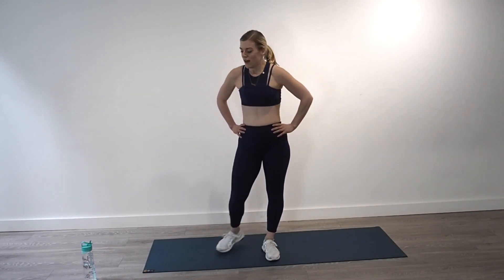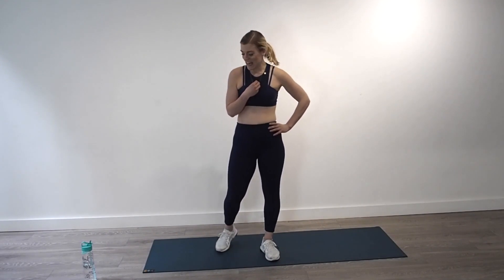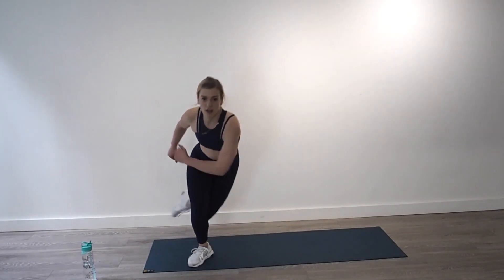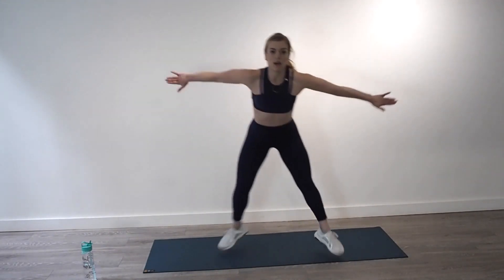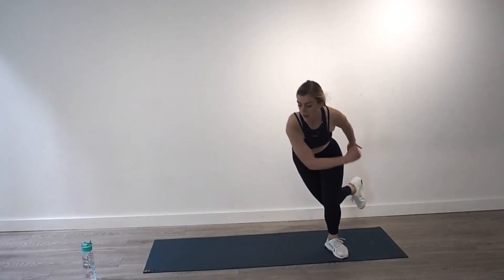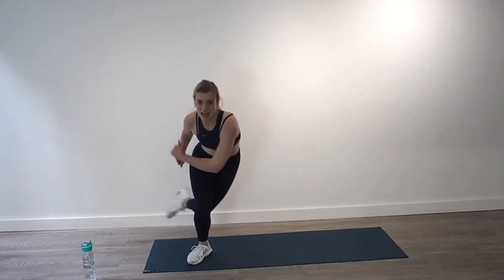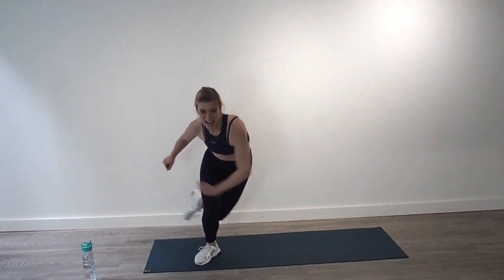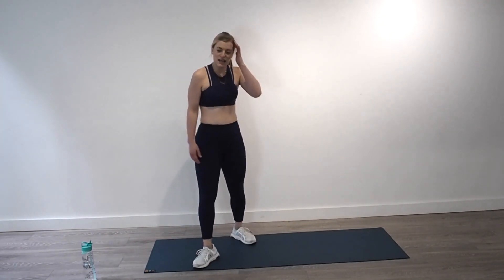One more exercise in this circuit before you get a drink and a rest. Ice skating — let's go! Change, use these arms, biggest stride you can, one end of the mat to the other. Keep that core tight, strong back, strong arms, let that whole body work. 15 seconds and then get your break — change, big change, stick that landing. Ten, five, four, three, two, one.